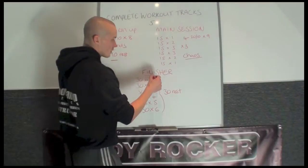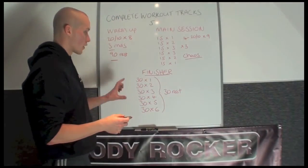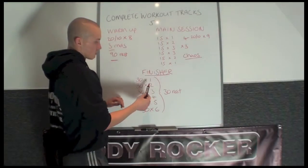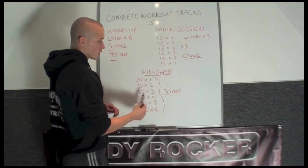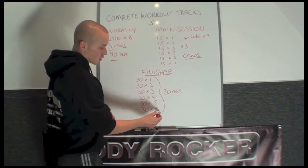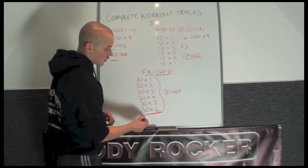Moving on to the finisher — the finisher is the ascending matrix. We're only halfway. So you're going to start with 30 times 1, 30 rest, 30 times 2, 30 times 3, 4, 5 and 6, with 30 seconds rest in between each one, apart from the last one, because after that one you've finished your workout.